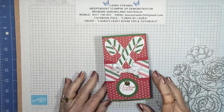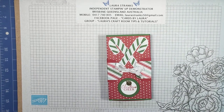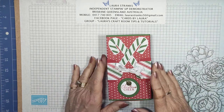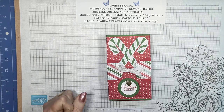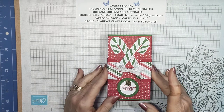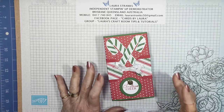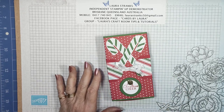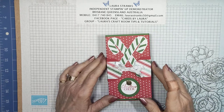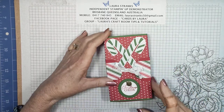Good morning everyone, welcome to my YouTube video. My name is Laura Strengths and I'm an independent Stampin' Up demonstrator here in Brisbane, Queensland, Australia. We've got less than two weeks till Christmas — today is the 12th of December. I'm recording this video and it will go up on the 12th of December at 9 a.m. Brisbane time. My lights and decorations are up for Christmas. We'll get started on the box today — it's going to take a little bit longer than normal because there's quite a few bits in it.